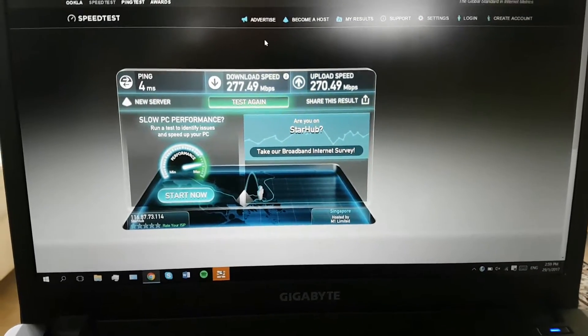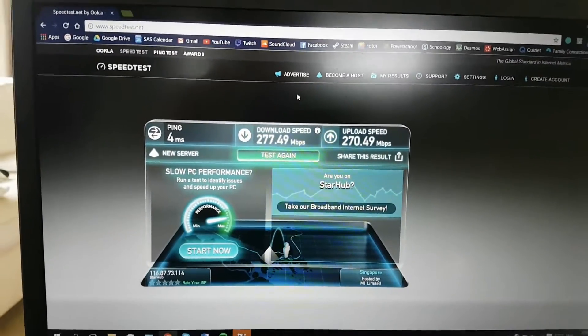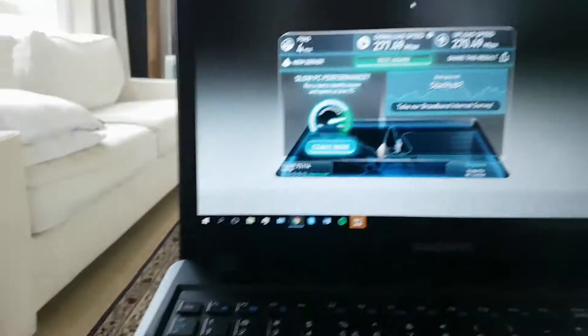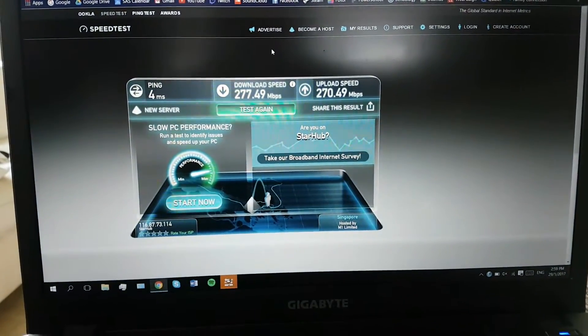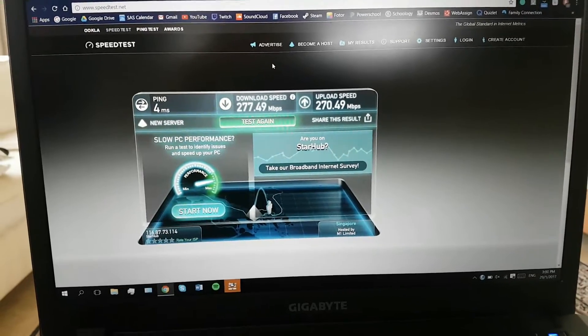That wraps up the video. The evidence is right before you — this actually works. I highly recommend it. The only problem is it's a bit large and cumbersome, but other than that it's really useful and you can get really good speeds. Thank you for watching and I'll see you in the next one, bye.